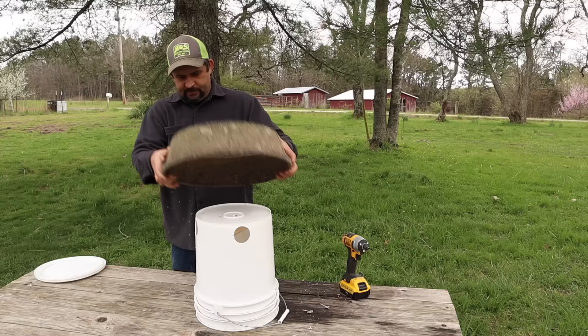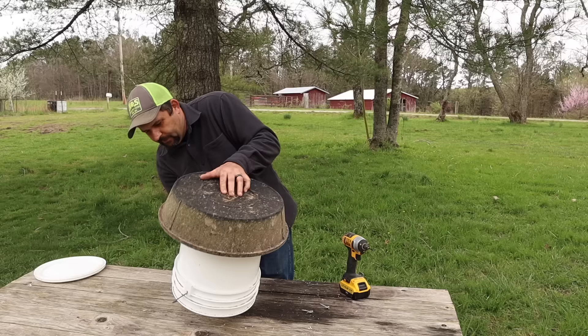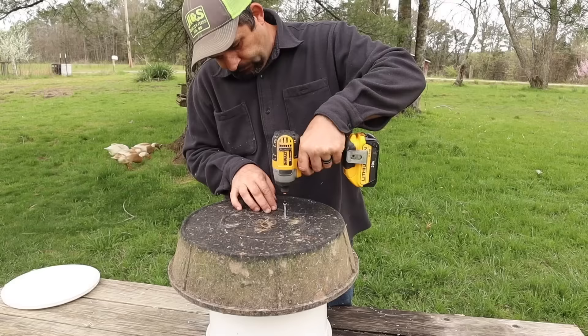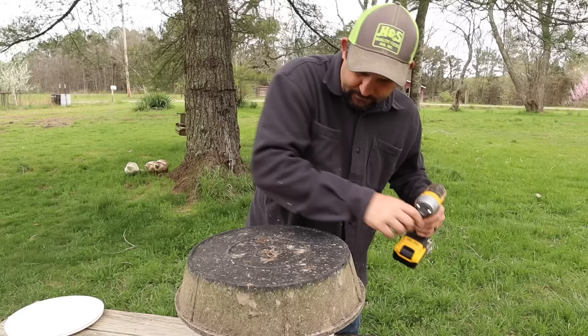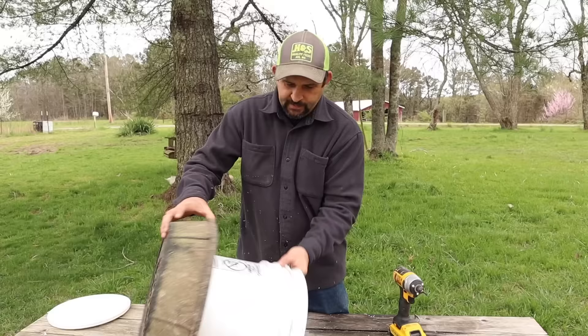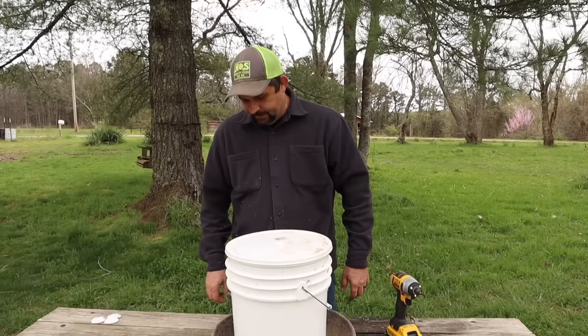Now that the 2x4 is secured to the bottom of the bucket, we'll flip the bucket upside down, take our pan, and put that on. Make sure it's pretty well centered — it doesn't have to be perfect but close is better. Then we take our screws with washers and drill those through the bottom of the pan and into the 2x4 — two screws is all you need. When we flip this over we've got a nice feeder all made for the chickens. You'll just put a cover on so they can't get up and poop inside of it and it'll be perfect.